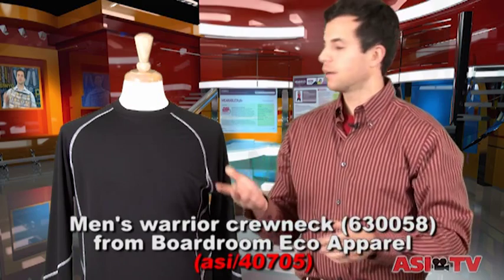Hi, I'm CJ Mitica, editor of Wearables Magazine, and welcome to Ask the Expert. Today's topic: what are flatlock seams?